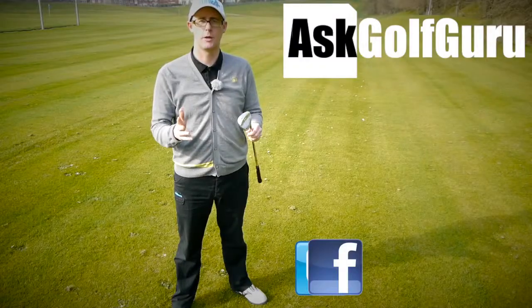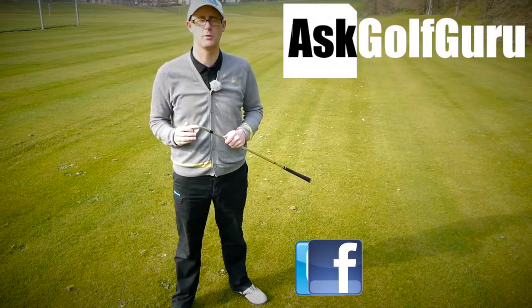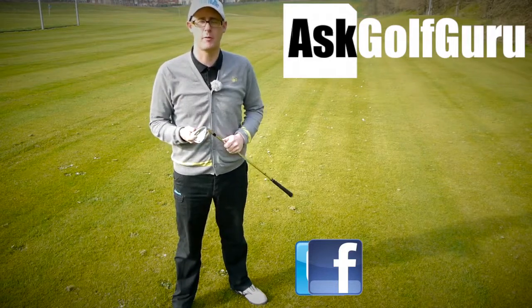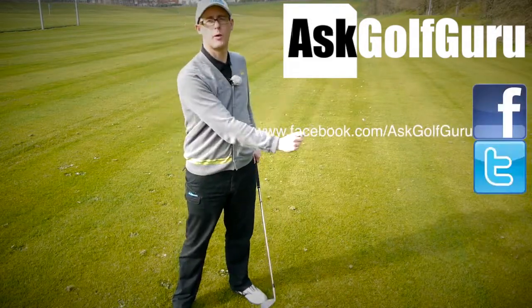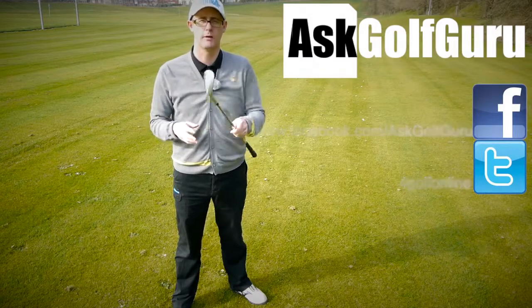Thanks for watching guys. Post comments down below — love to hear what you've got to say. JPX 850 from Mizuno — going to try it? Not going to try it? Too chunky? You like the combination of game improvement plus not the chunkiest irons in the world look? Let me know, post comments. If you like what's going on here, don't be afraid to subscribe to the channel, thumbs up the video. The more we talk, the more we share, the easier this game will get for everybody. Find me on Facebook or Twitter — links are all in the description. Come and join the show. Thanks for watching.